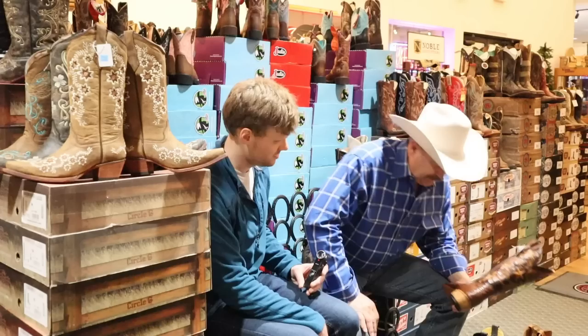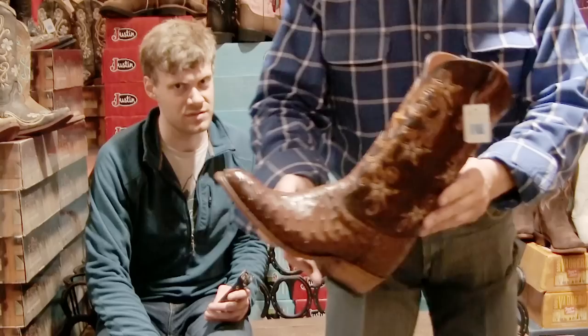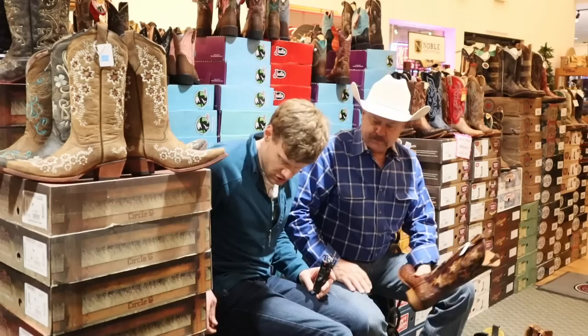This is the signature edition, which is the top of their line — all hand-tooled. It's quite expensive to have it all hand-tooled on the top, as you can see here. It's a beautiful boot.